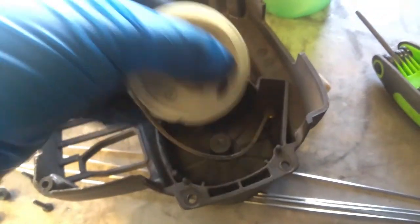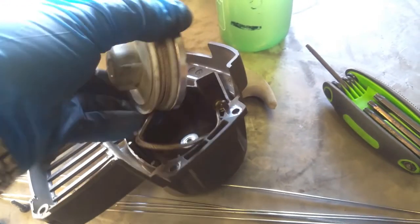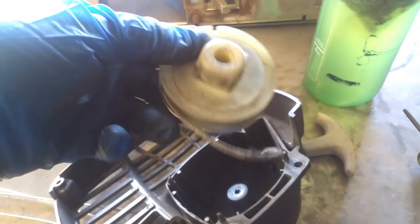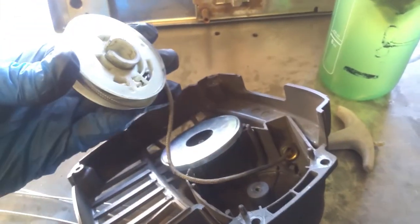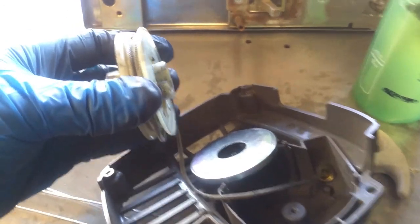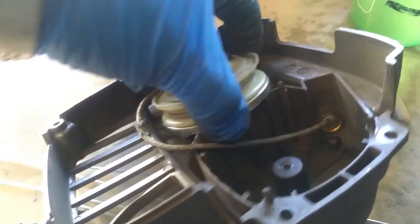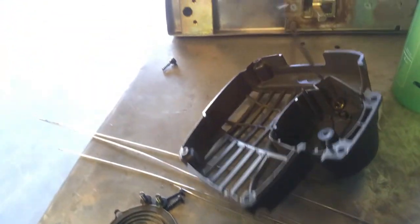What happened is this lost its compression, so the string was all wobbly. Here's the coil that wraps around it. What had happened is this came off the coil, so the way you put it back on is it has a little groove — you put it into a little notch just like so. It's so hard doing it single-handedly.